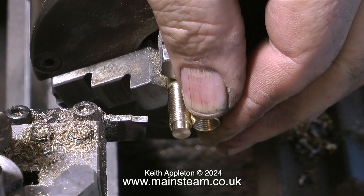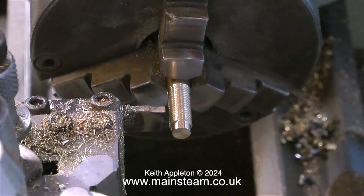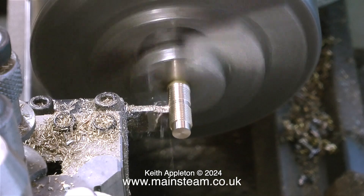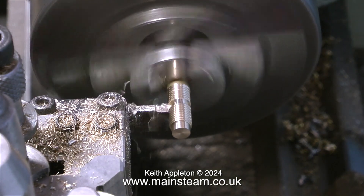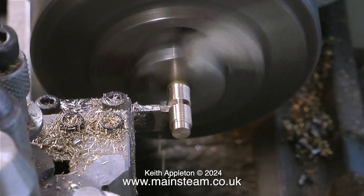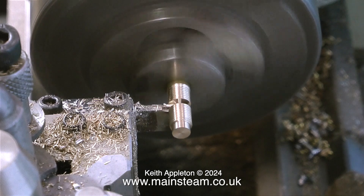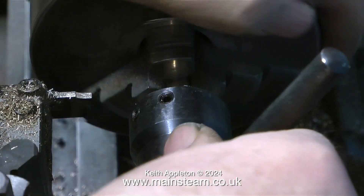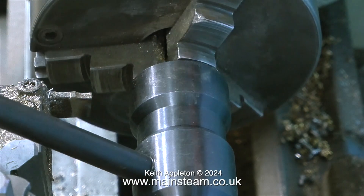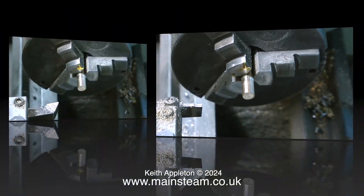Here's the finished thread — I'm using an old paintbrush to brush away the chippings. Now I need to part it off to the correct length. When the union nuts are tightened up on the flanges I don't want too much thread showing, so I've used a 5/16 by 32 threads per inch nut to set the correct length. The parting operation makes a bit of squeaking noise but brass is nowhere near as hard as the tool steel cutting it. I never part off all the way — I part off nearly to the end and then break it off so it doesn't fall into the chip tray and get lost.